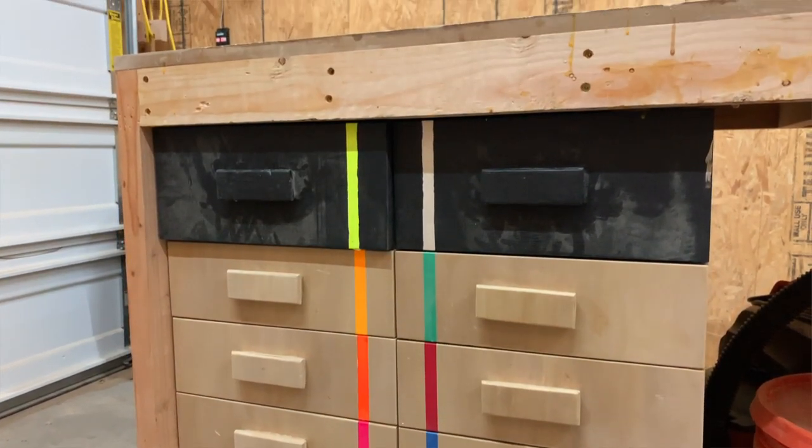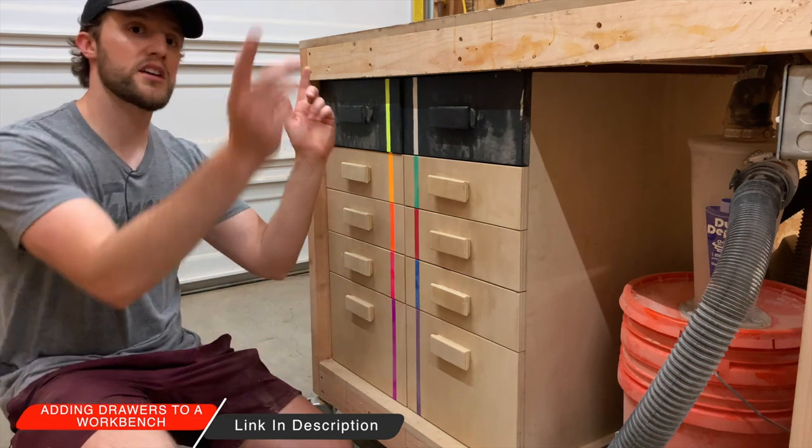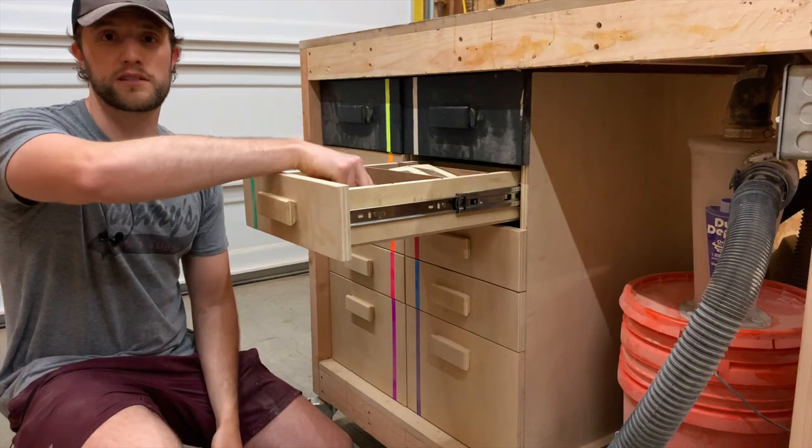On the other end of the workbench is where we have all our bays of drawers — 10 drawers on this side and 10 drawers on the opposite side. Each of these has compartments inside where you can hold all kinds of different supplies.